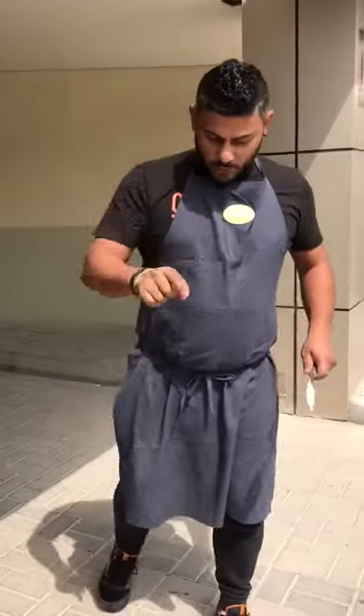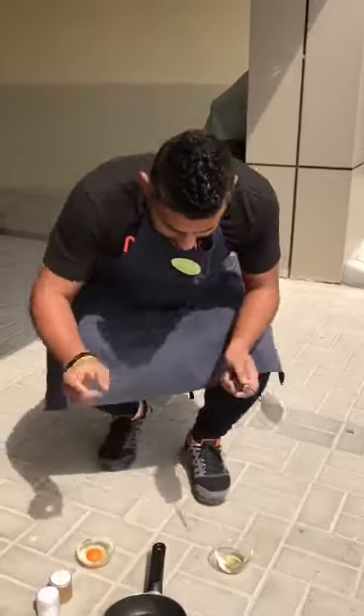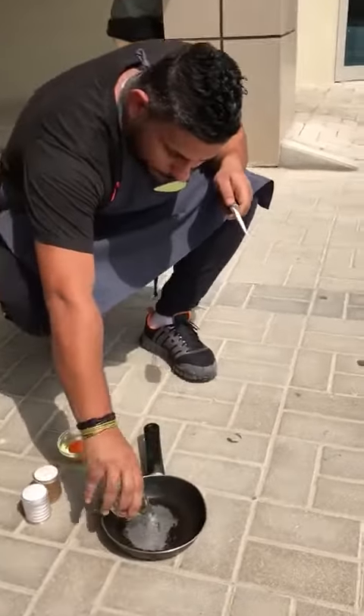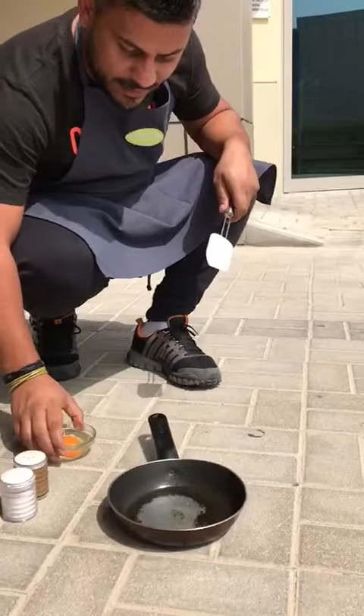Okay, rolling. Today we're going to cook an egg outside in the heat. It's like 50 degrees. Let's check this out, boy. The pan — it's been sitting here for like 10 minutes.